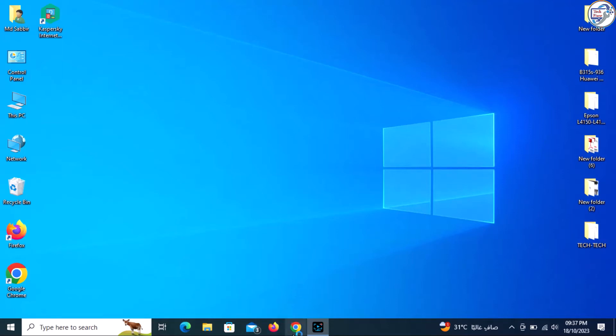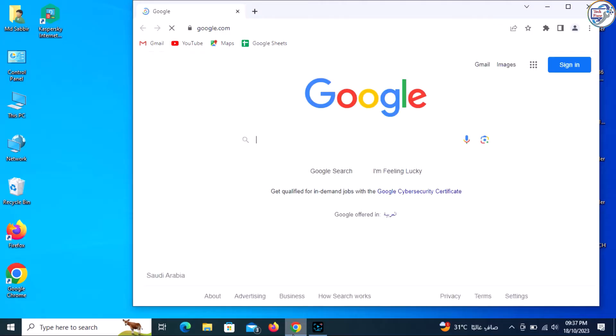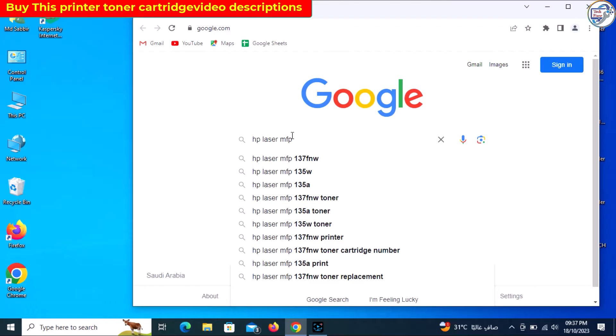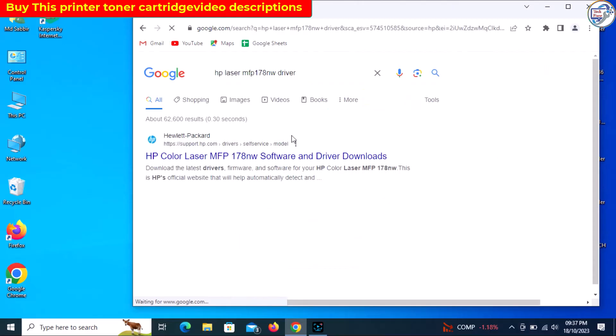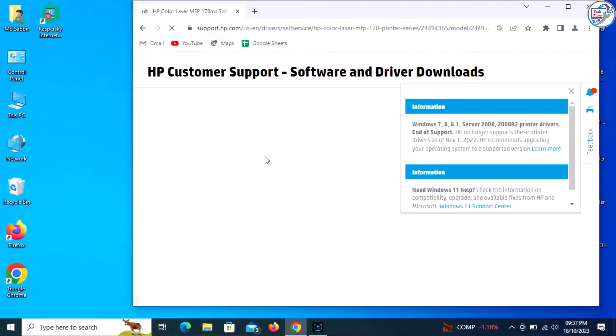I can help you with that. To download and set up the network Wi-Fi driver for your HP Color Laser MFP 178NW printer on Windows, please follow these steps. Open a web browser and type HP Color Laser MFP 178NW and press enter or click on the search icon. From the search results,